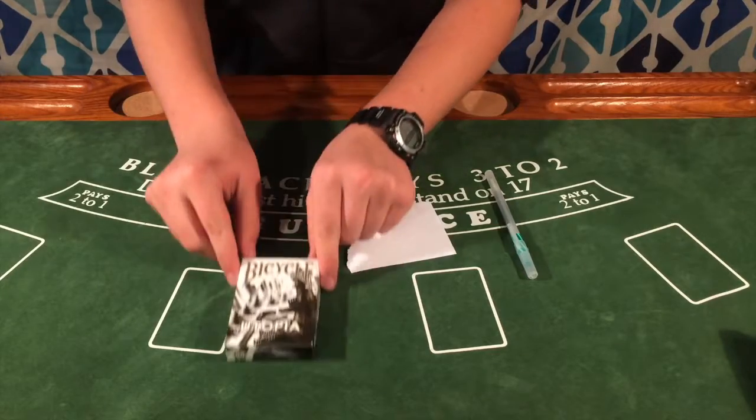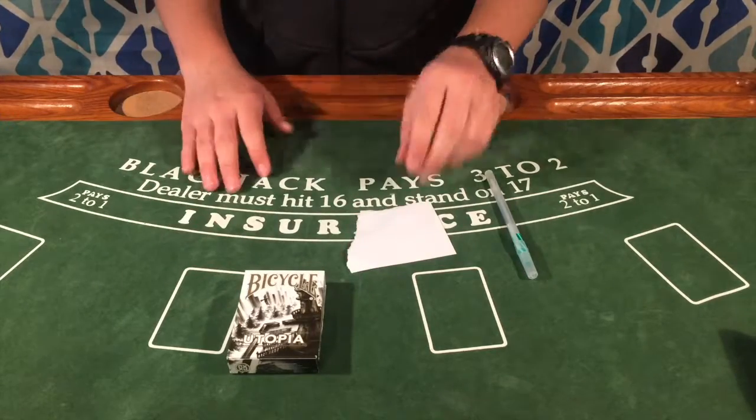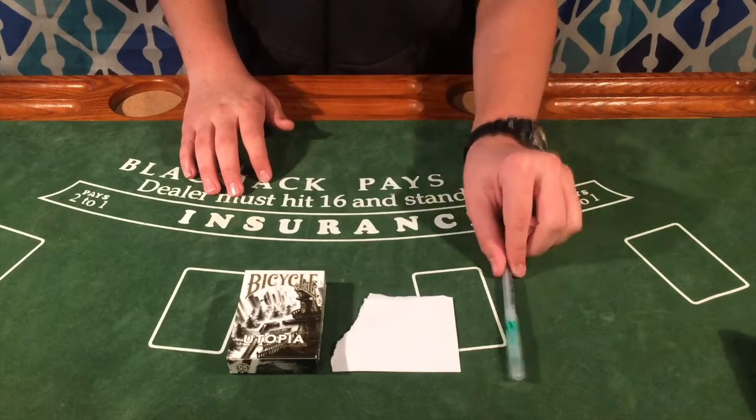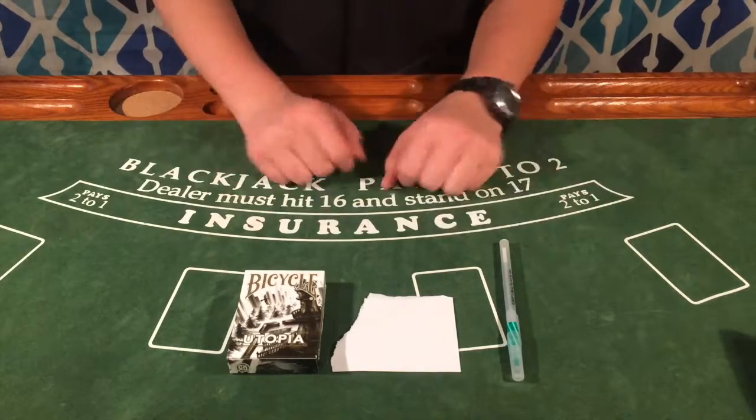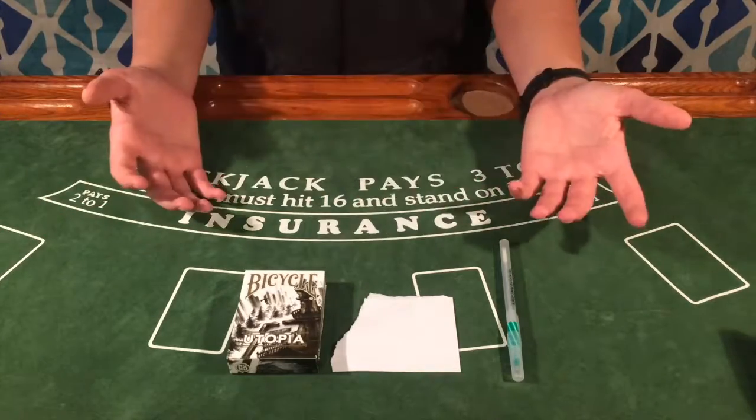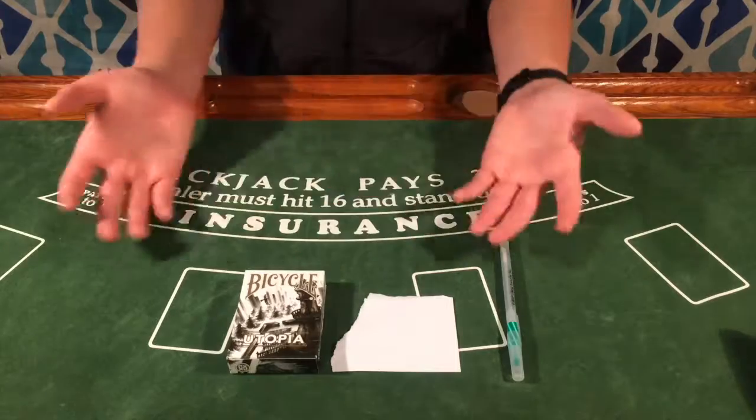For this trick, you will need a deck of cards — any deck of cards you like — and a blank slip of paper and a pen. There is a little setup required: you just have to know what the second card from the top is. In my case, it's the nine of hearts.